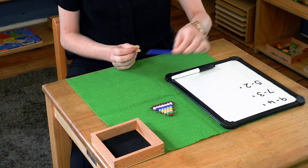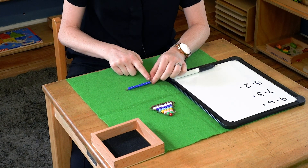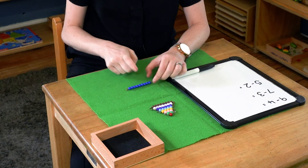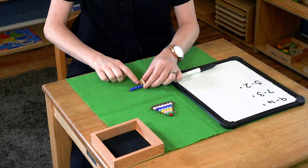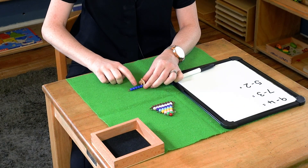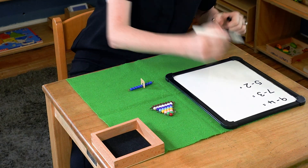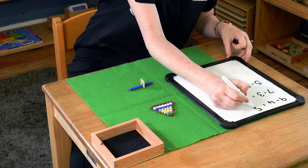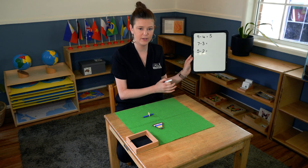I'm going to take my nine and count out four — one, two, three, four — then I'm going to take them away and I'm left with one, two, three, four, five. And we have equals five.